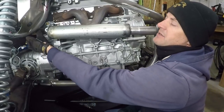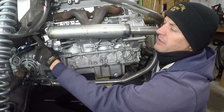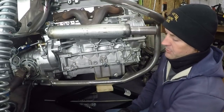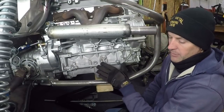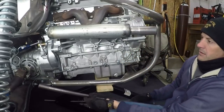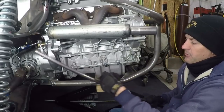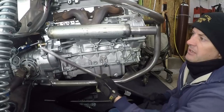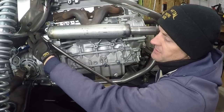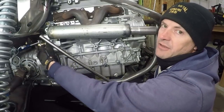This bell housing has an inch-and-a-half DOM piece of tubing that connects right here, so the bell housing is very rigidly bolted right here. What I'm going to do is make this motor mount, and then make a bar that will connect either the motor mount or the engine cage, running up to tie in somewhere up here with the part of the chassis that the bell housing bolts to.